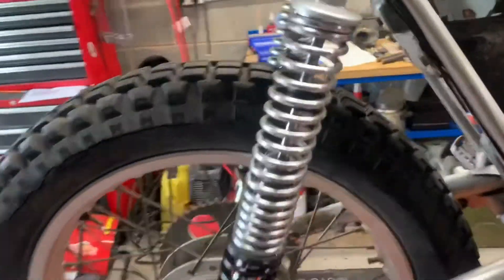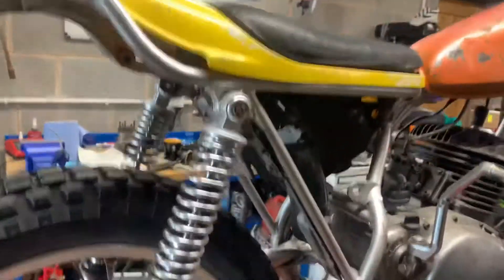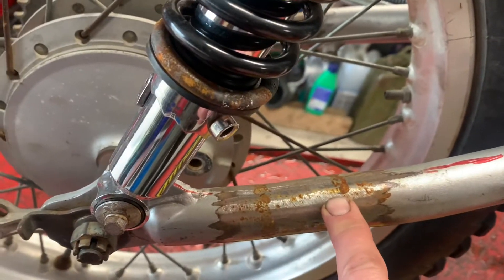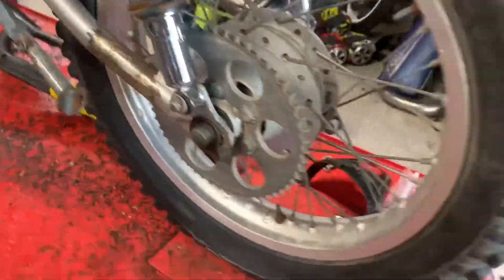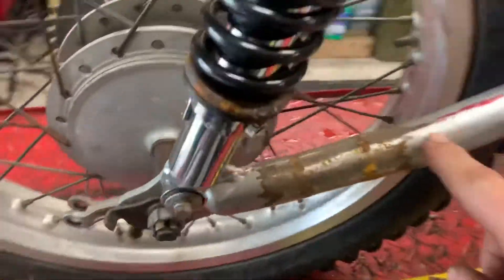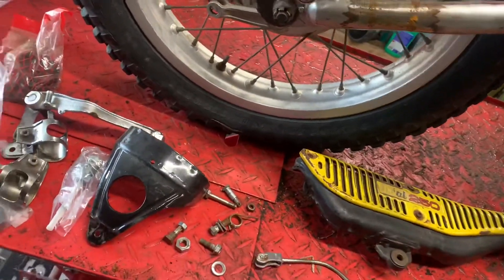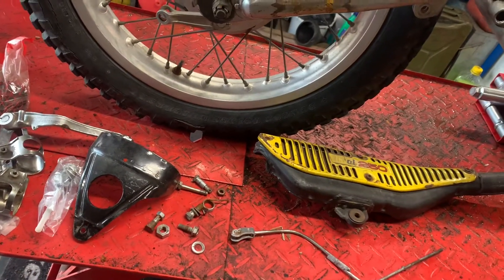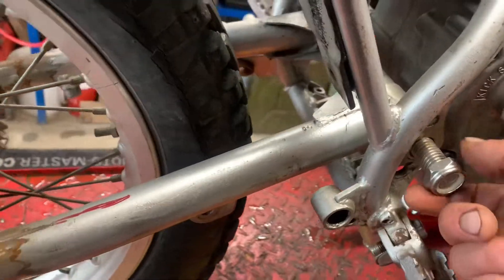Someone's put some relatively new shocks on — probably not the best things in the world. Someone's been doing some grinding on the swing arm on both sides, and there are marks. There's a marker pen mark here, so I don't know if whoever it was was trying to move the mount point for the shock or whatever. They've got a great big piece of threaded bar — there's the swing arm bolt.